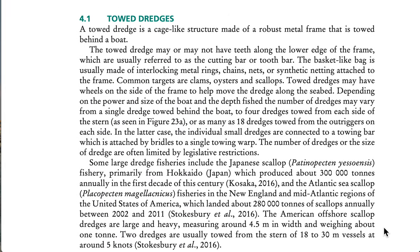4.1 Towed Dredges. A towed dredge is a cage-like structure made of a robust metal frame that is towed behind a boat. The towed dredge may or may not have teeth along the lower edge of the frame, usually referred to as the cutting bar or tooth bar. The basket-like bag is usually made of interlocking metal rings, chains, nets, or synthetic netting attached to the frame. Common targets are clams, oysters, and scallops.